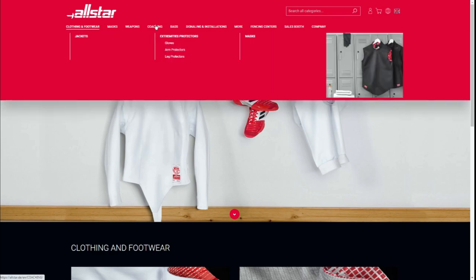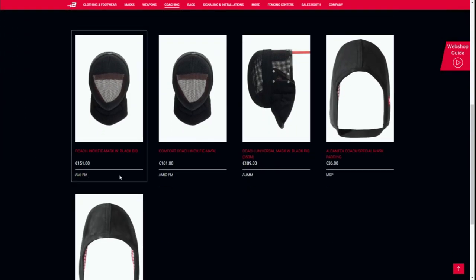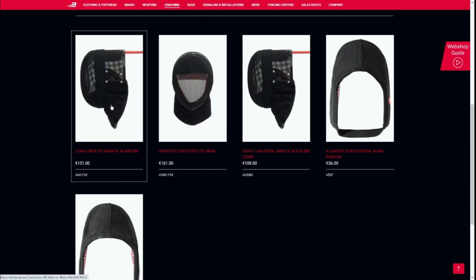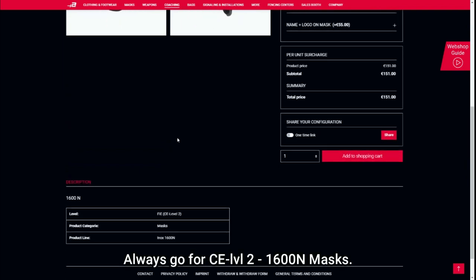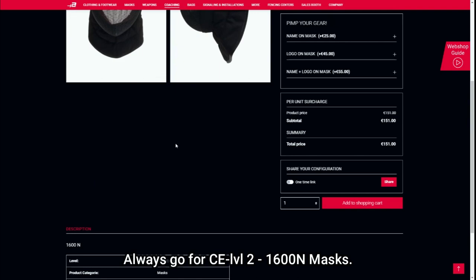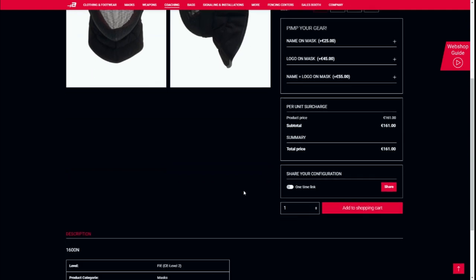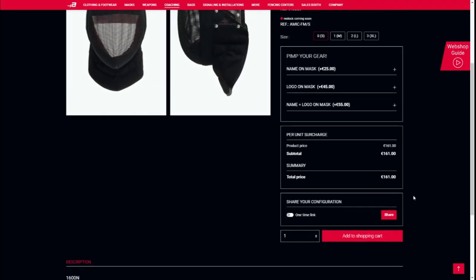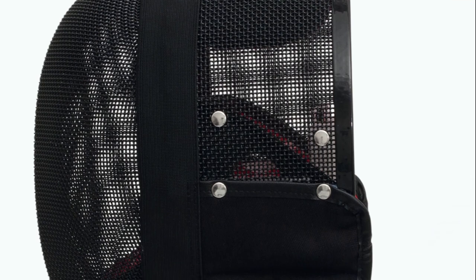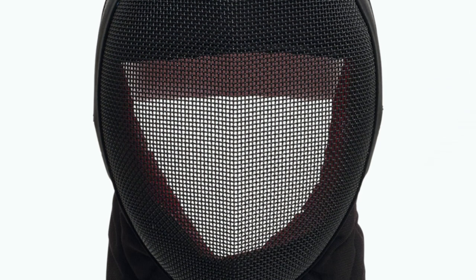The first and main option I am going to present to you is the All Star Coaching Mask. There are two models available, not considering the CE1 350N which is not good enough for what we do. These are the Coaching Mask and the Comfort Coaching Mask. The difference — which for some reason is not explained on that part of the website, you have to go on the standard EP mask to find it out — is that the Comfort one has removable padding while the other does not. All Stars makes really high quality masks. Many of my students used and keep using them; they are both sturdy and safe. It costs around €150 to €160, which is an extremely competitive price considering its quality. This is most probably the best mask to start from, because it is both affordable, well made and extremely sturdy.